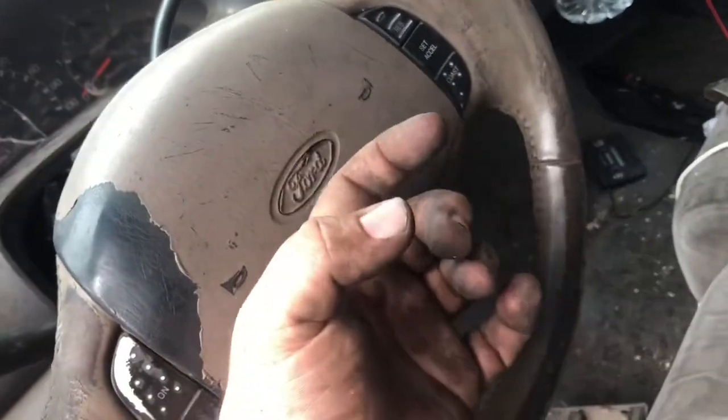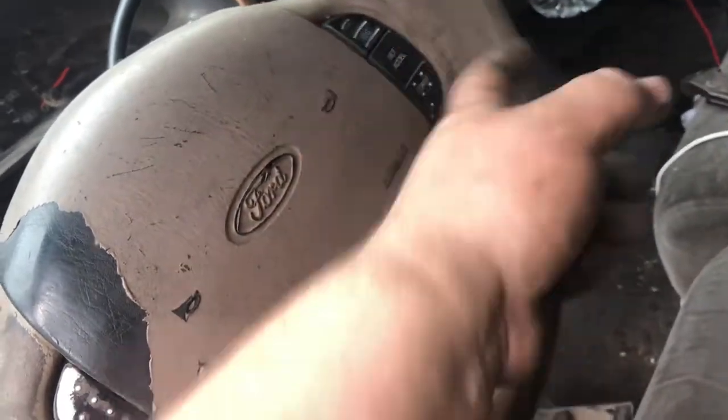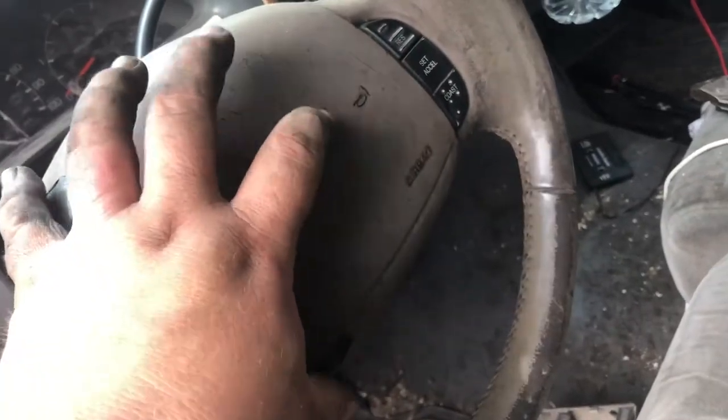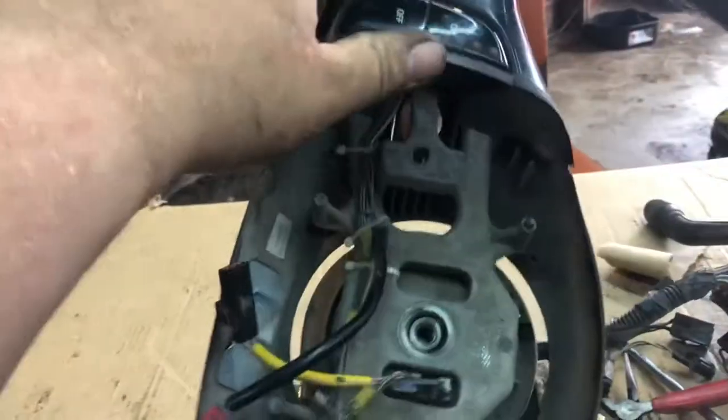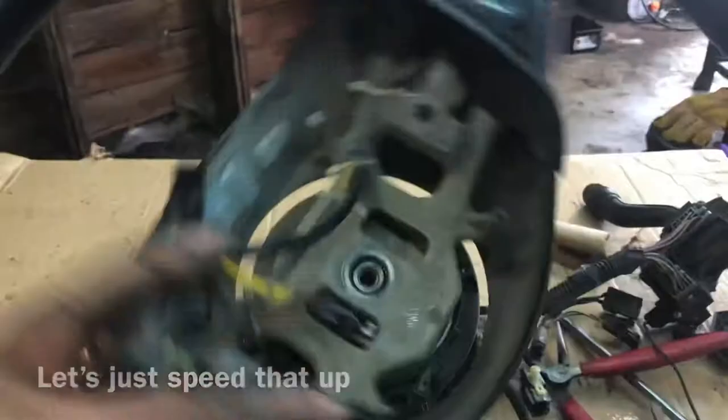If you don't center it, you might only have two turns one way and seven turns the other, but if you go to make a turn that's three turns that way, you'll break your clock spring and then your airbag, horn, and everything won't work. So on this one it feels like it's as tight as it can go, so that's zero. I'm counting the rotations across — I get about 26 rotations total — so I'll go back 13 to center it up.